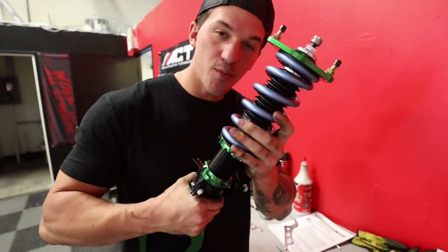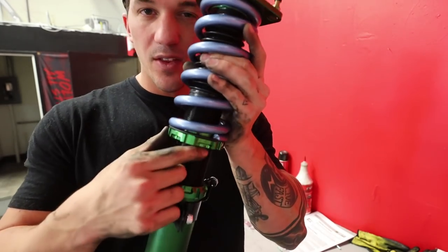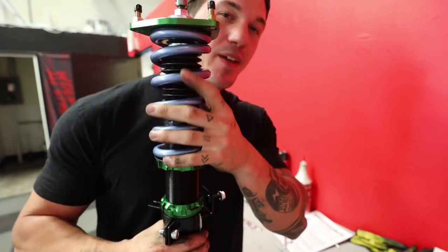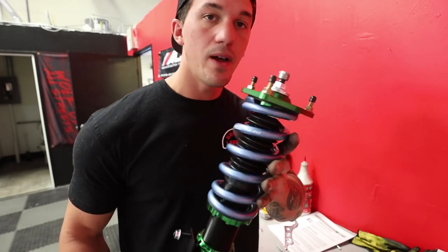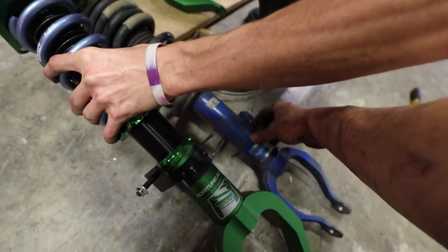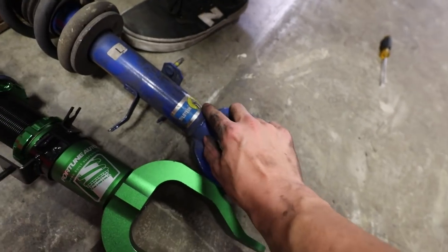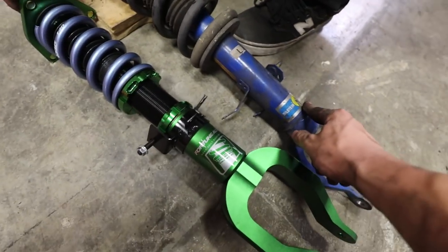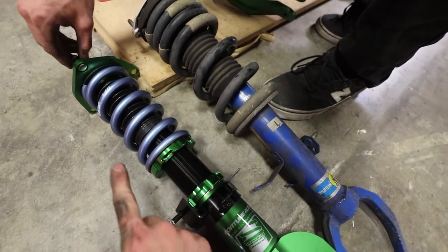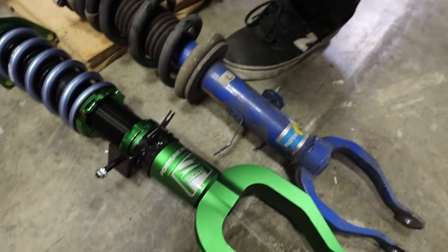In order to prevent the spring from moving when you tighten the ring, there's an allen bolt which you can lock down to keep everything stable and nice, so it's ready to slide into the GTR. Here is the stock suspension right now — it's actually a very nice suspension, the Bilstein suspension. But here is the Fortune Auto. It's already one inch lower than the stock suspension is right now.